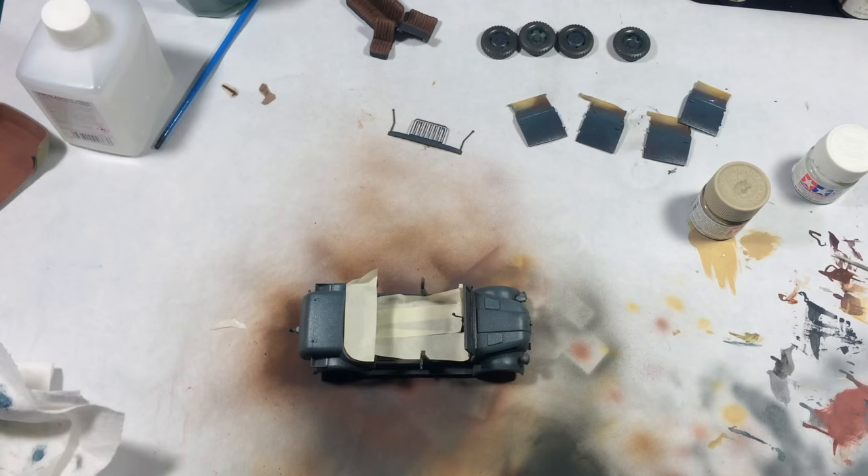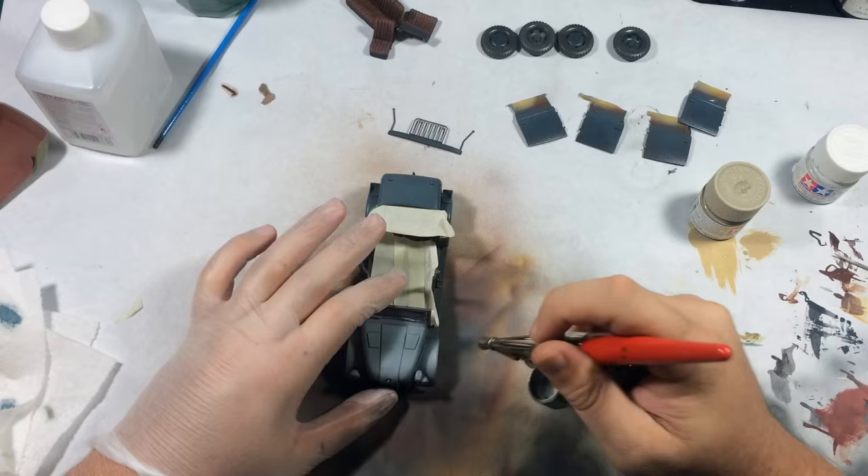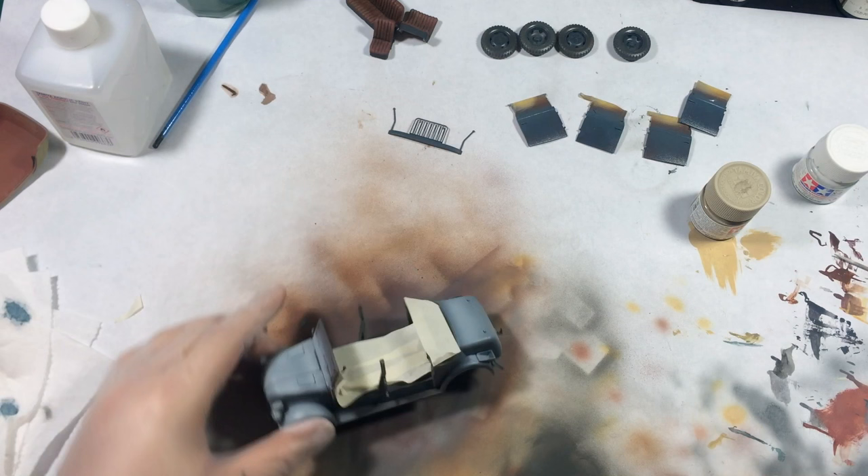Here I'm applying the whitewash, which was created with Tamiya Flat White. I added in a little bit of dark yellow just to tone down the harshness of the white. There's also another layer of hairspray underneath the whitewash.